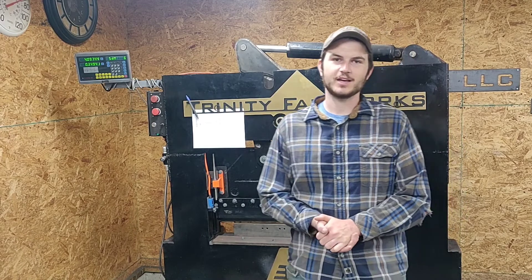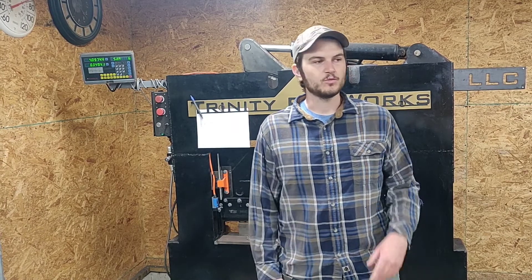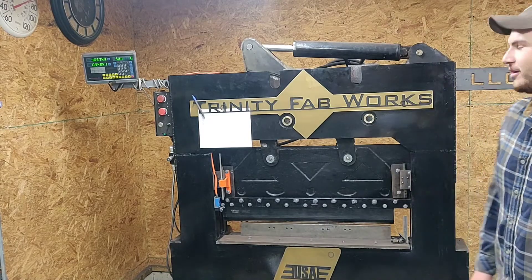It's just time to move on. I got a bigger press brake coming in here in like four or five days, so I'm going to sell this one and move the other one in. I already moved the plasma table over there to make room. I just wanted to make a video and show you guys how this whole thing works.